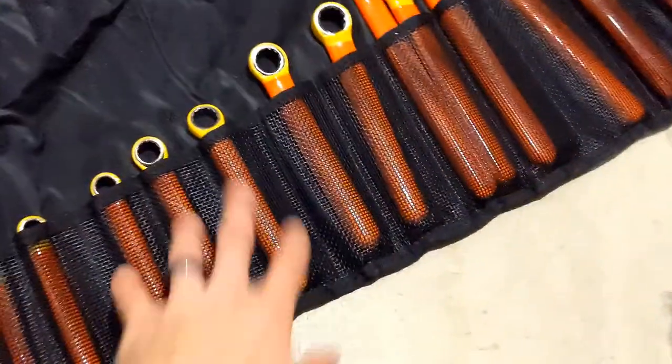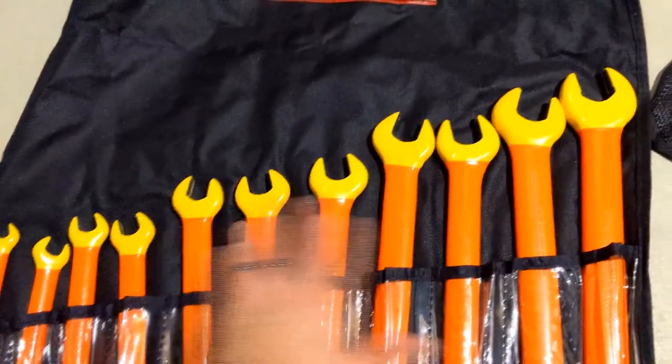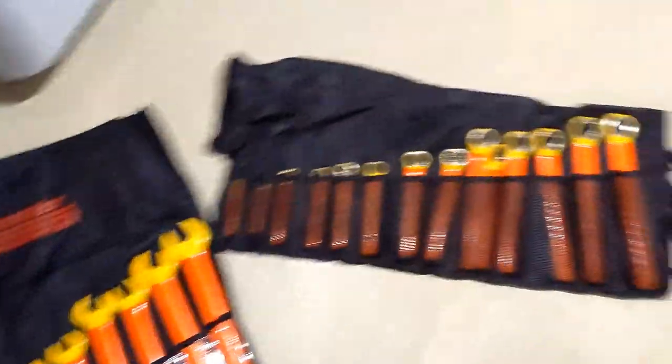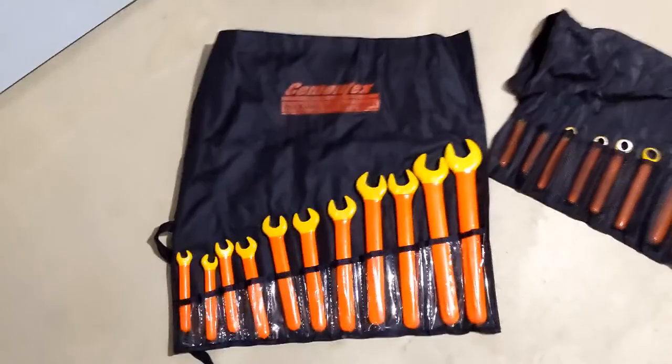I think these retail for about $600-ish, and these retail for about $500-600, so they're about $1,200 worth of tools that I have never touched. That's like a car. But it is what it is.